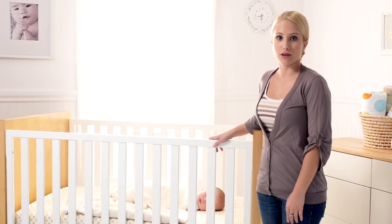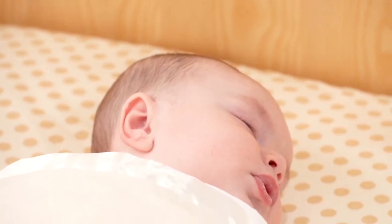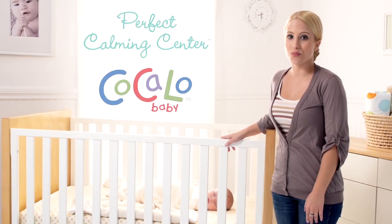And as a reminder, never place your baby directly on top of the foam mat. You and your baby can enjoy a peaceful rest with the all new Perfect Calming Center created by Coccolo Baby.